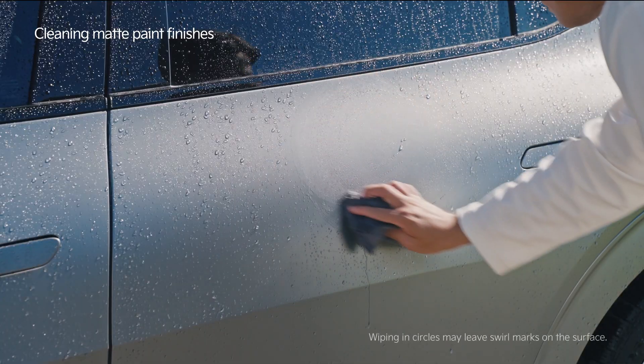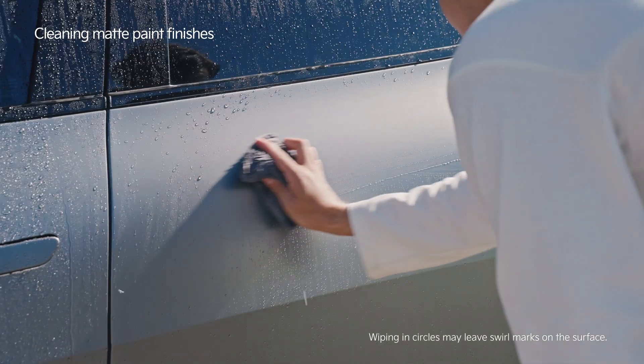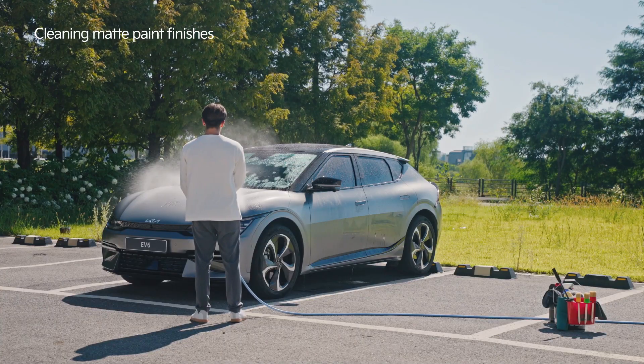Do not wipe in circles. Instead, gently wipe up and down or left and right, and remove any residual cleaning product.